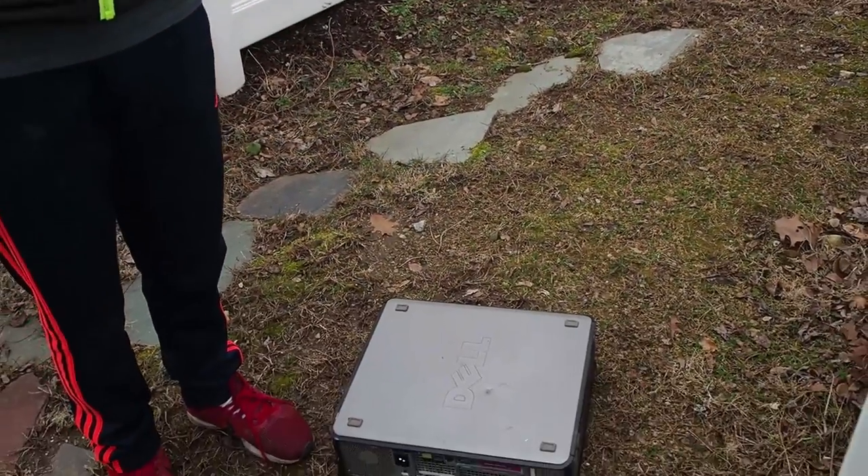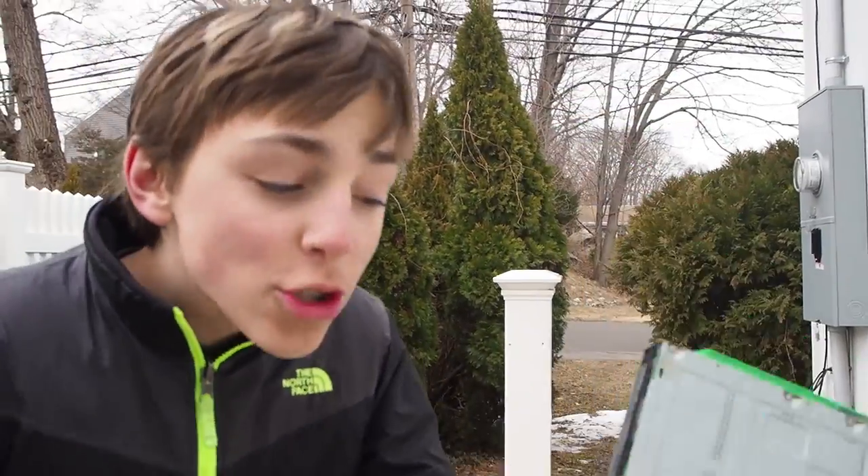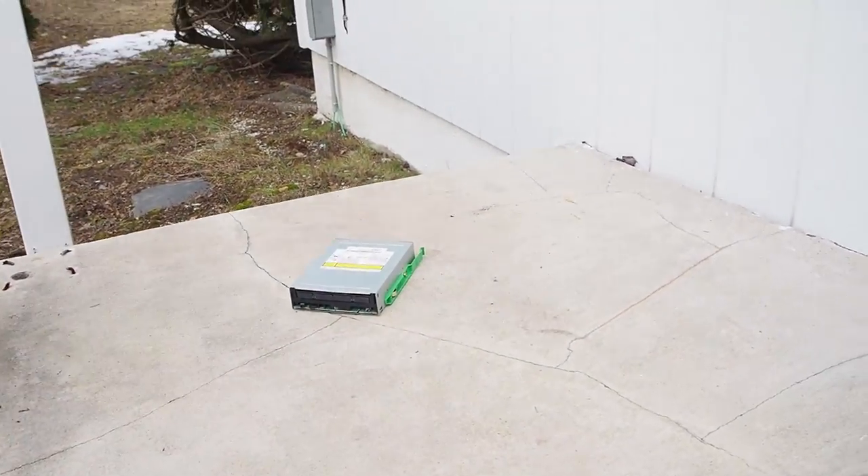All right guys, if you want to see us wreck that, tune in next week. But in the meantime, we have a brand new 1.236 million terabyte hard drive — this is absurd guys — so let's put it down on the table here.